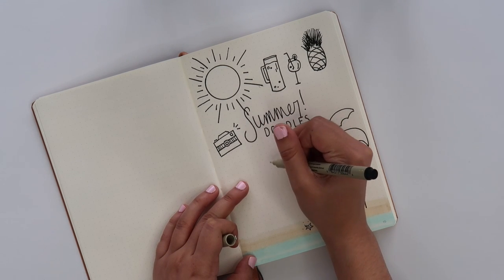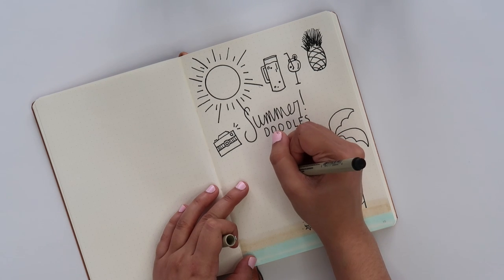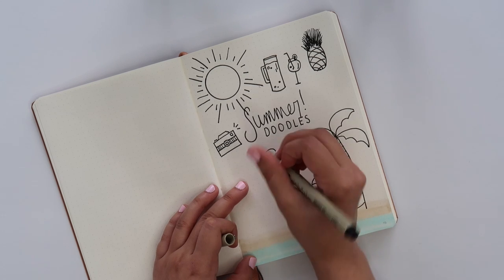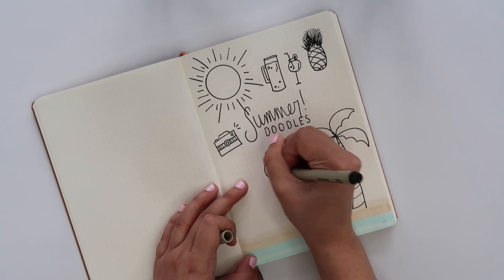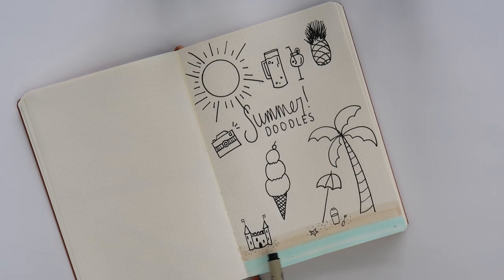Making an ice cream cone is actually super easy. We're going to do a three-scoop ice cream cone, so each scoop gets bigger as we get closer to the cone. Start off with not quite half a circle — more like three-quarters — then connect those last two bits with a little swirl, and again get a little bit bigger. We finish off with the cone.